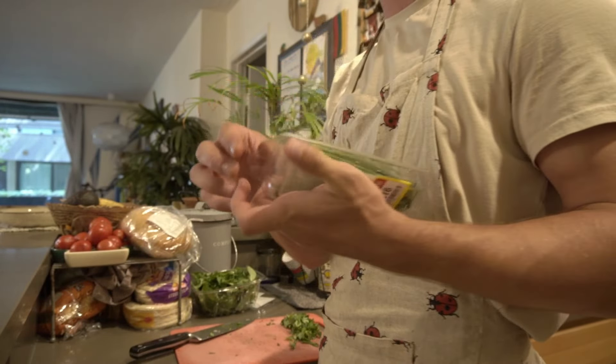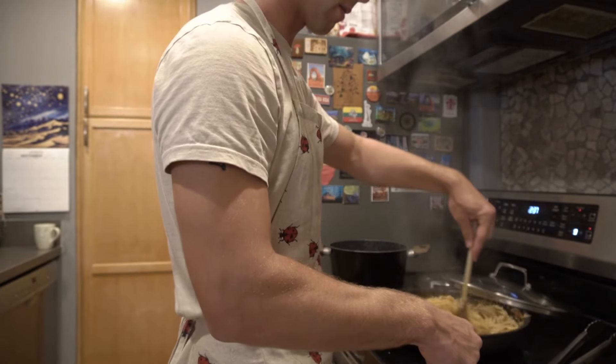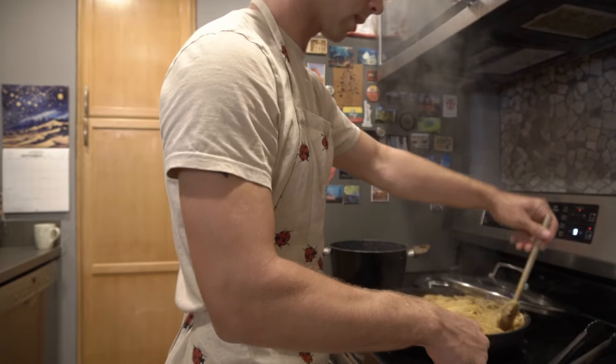Grab some good ol' chives. Smelling so good. I've never had scallops — this will be a first time eating scallops too.